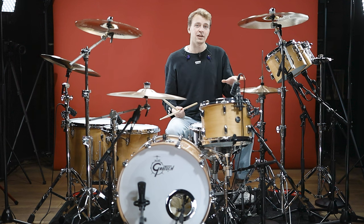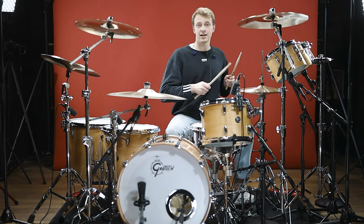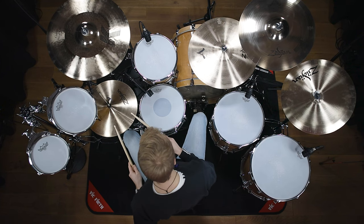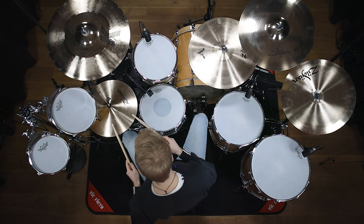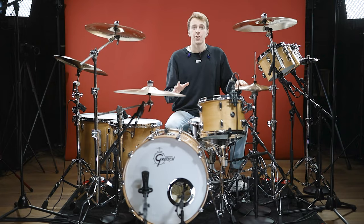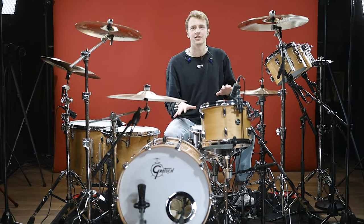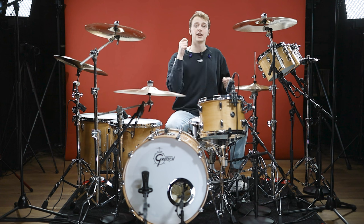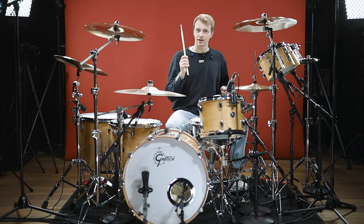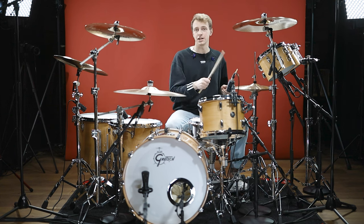Let me start with the most basic 16th note groove there is — just one and three on the bass drum, two and four on the snare, and alternating hands on the hi-hat without any accents or anything. Now if you're struggling with this figure, it might be an idea to start with the hands first and then add the bass drum. The first thing Taylor Hawkins does is he plays accents on the hi-hat on all quarter notes. You have the snare accent where you already have an accent, but on one and three he adds an additional accent on the hi-hat.